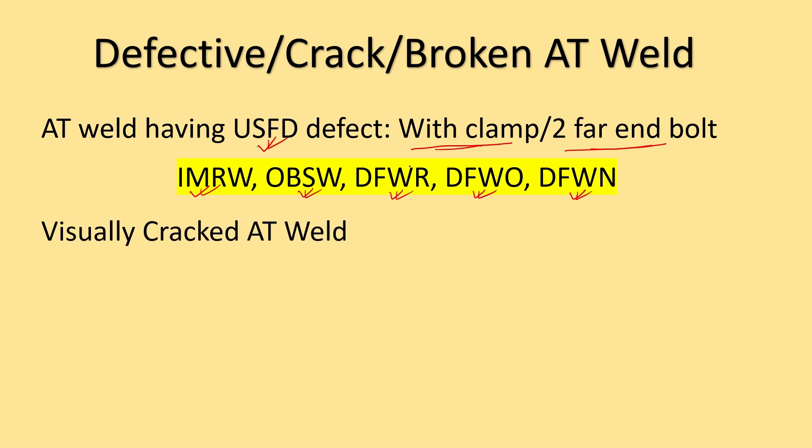The next case is those welds which have been observed by the railway official during inspections — that is, visually cracked AT welds. The weld where a crack has been seen visually should be protected by the Joggle faceplate. The third case is fractured AT weld. When the AT weld is fractured, the fractured AT weld should also be protected by the Joggle faceplate.